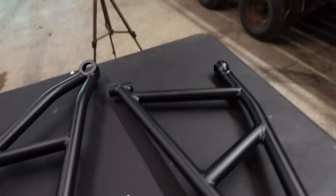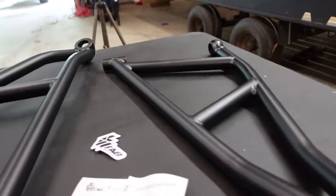Taking a closer look at these things, they are just stout. The welds look awesome.